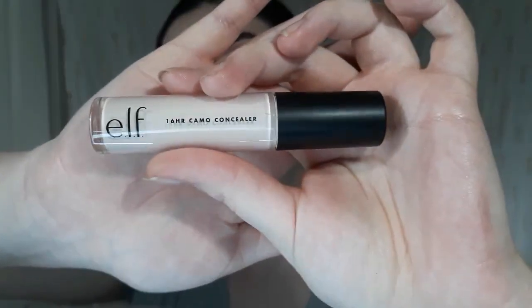Which is why I like it because sometimes I like to let my freckles shine through. But I also wanted to try out the e.l.f. 16 Hour Camo Concealer. It's light enough.